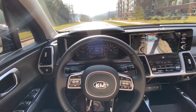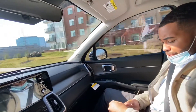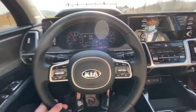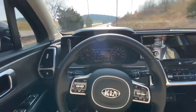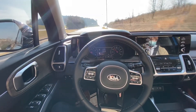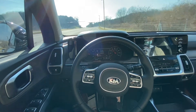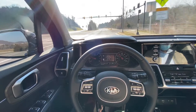Certainly no Tesla, but it's definitely a big step for Kia. What do you think, Harrison? Certainly no Tesla. Getting back on this curvy road, you can see that it's driving itself around a decent curve. But as Harrison pointed out, if you're going around a deep curve you should probably put your hands on the wheel — you don't really know what's going to happen.